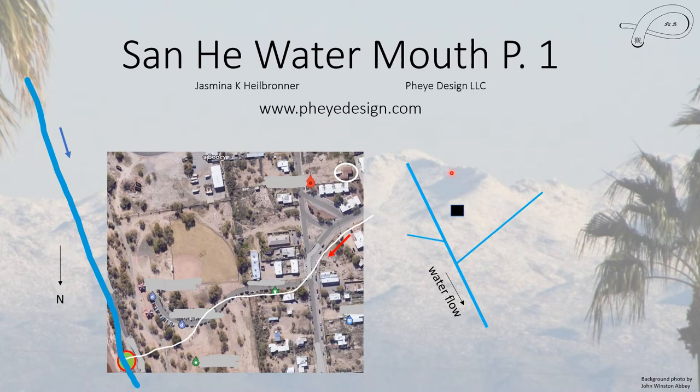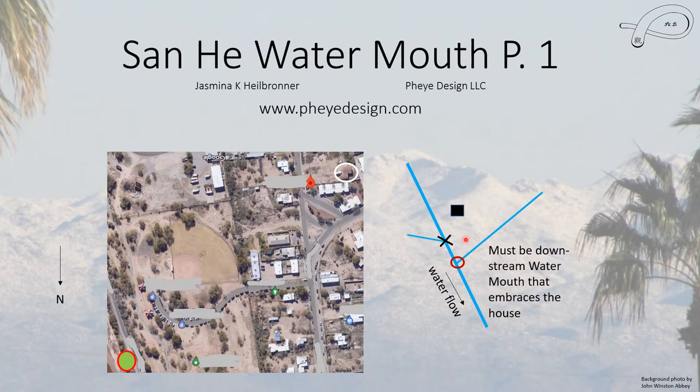When talking about a Water Mouth, it has to meet certain criteria. Most rivers have water coming in from either direction, so there can be two Water Mouths. But this particular house can only use one — it cannot use the closer one because it's not embracing the house. The rule is it must be the downstream Water Mouth that embraces the house. If you had a house on the other side, you could use that Water Mouth instead. Also, if the bigger river were a lake or ocean, this would still be the Water Mouth — you don't need two rivers meeting; it can be where a river meets a lake or ocean.